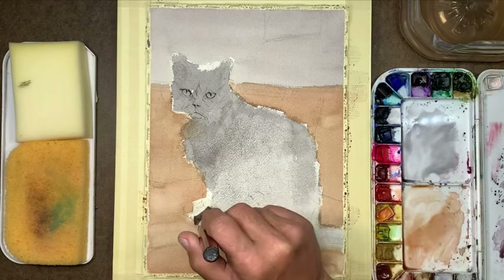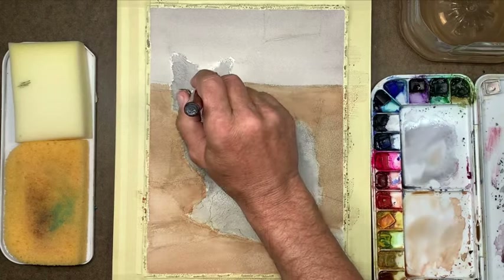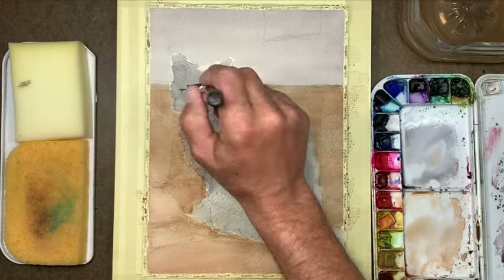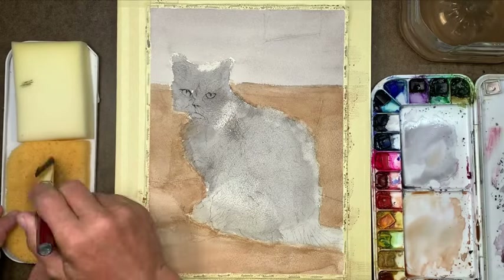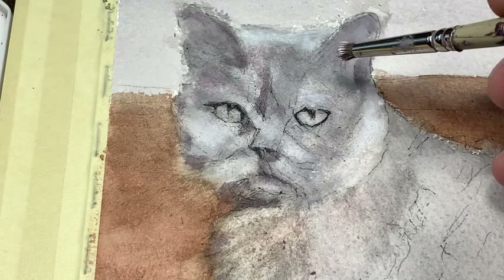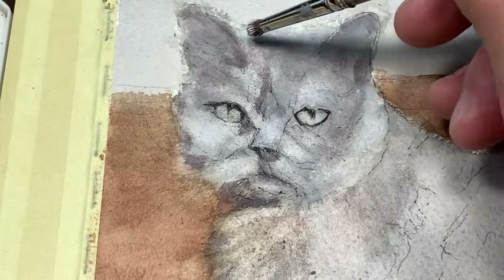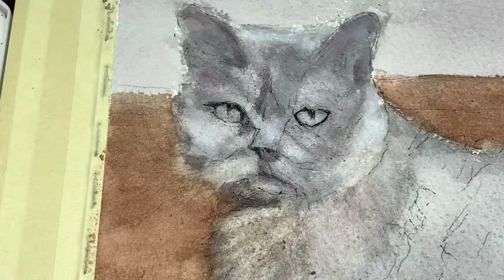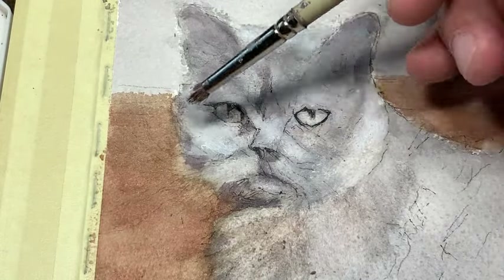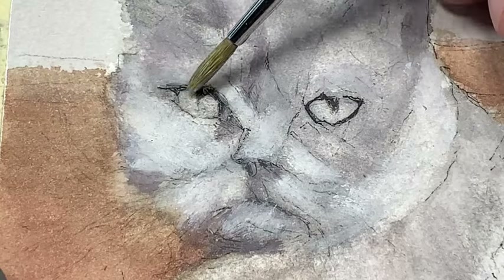Right now I'm finishing the first wash. In the process I realized the cat may be too dark, so I decided to bring in gouache paint. Gouache is generally opaque, so I can put it on top of the watercolor and play with it sort of like painting with oils.